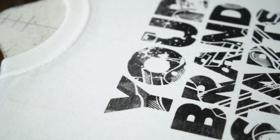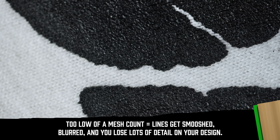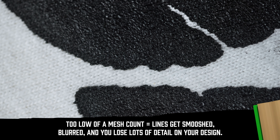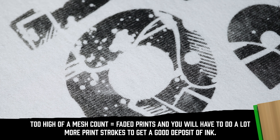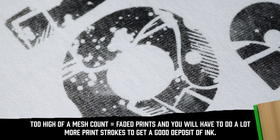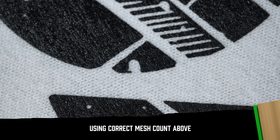Here are some issues you may see if you're using the wrong mesh count. For example, if you choose a mesh count that's too low, you can deposit too much ink onto the shirt and smash up the design. On the other hand, when printing with a mesh count that's too high, not enough ink will be pushed through the screen and the print will look faded. You'll have to work a lot harder to get a good ink deposit on the shirt.